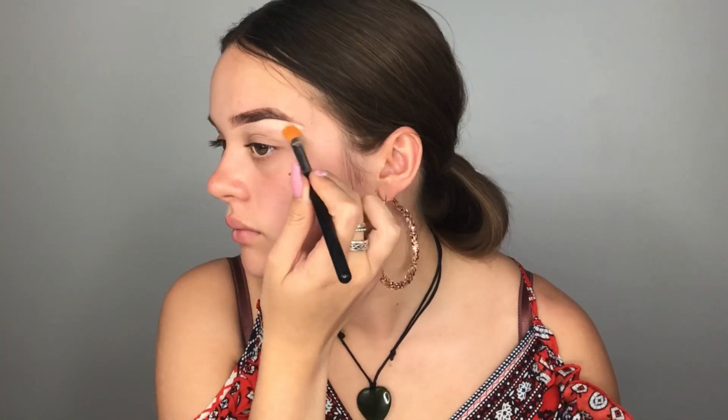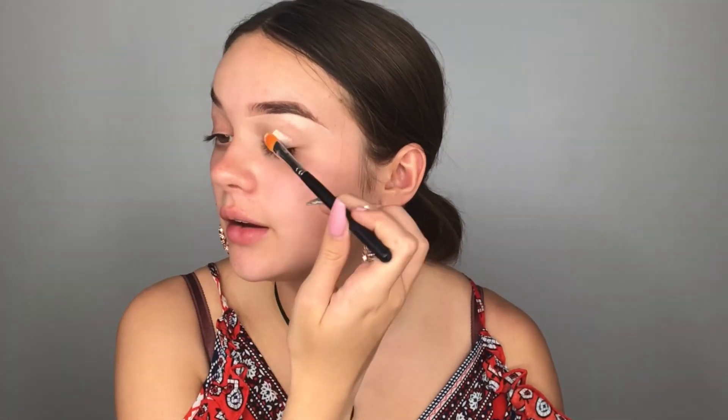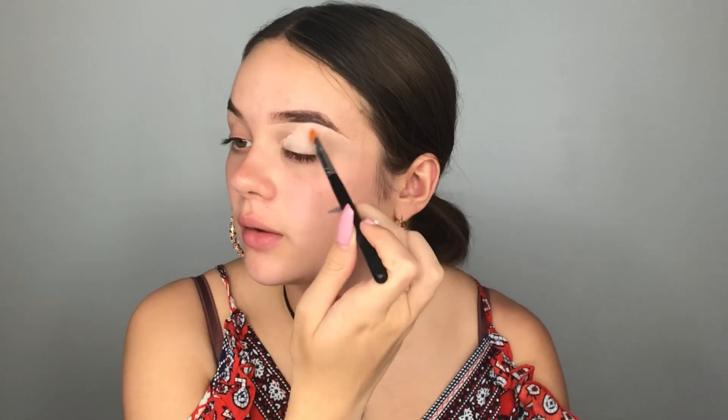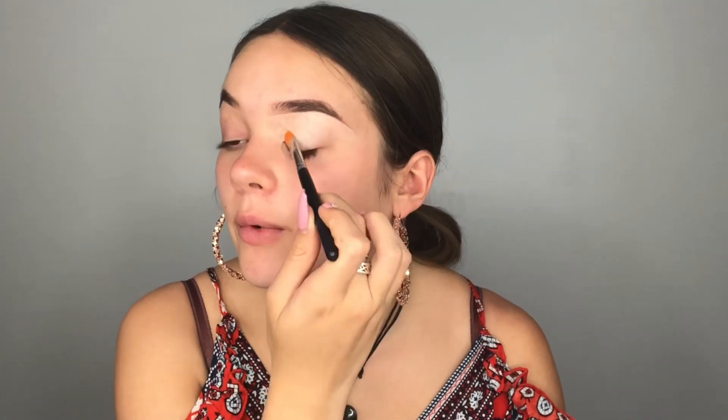To carve out my brows I'm going to take the Morphe M224 brush with my P Louise base in the shade Rumour 2. I love using this base for any type of eyeshadow because it really helps pigment stick to your lids without any creasing and makes everything so much more pigmented. I'm only going to do one eye for now because I'm not 100% sure if I want to do a halo, a light, or a cut crease yet, so I'll do one eye so the other doesn't crease while I'm working.